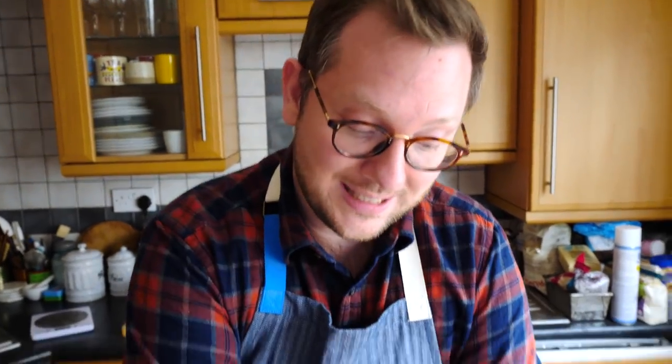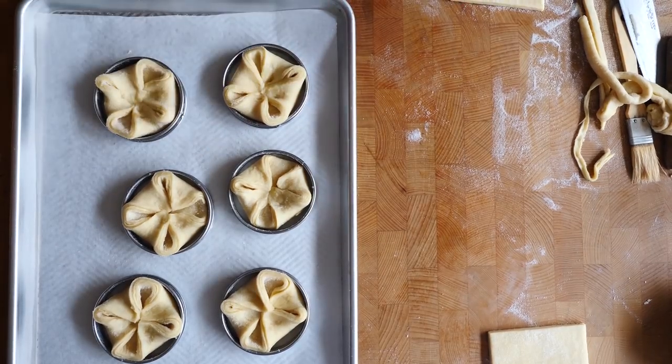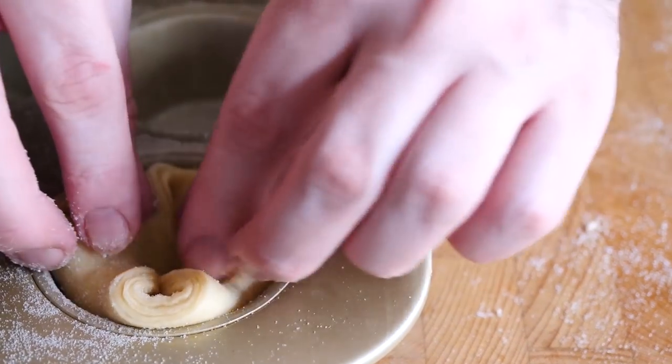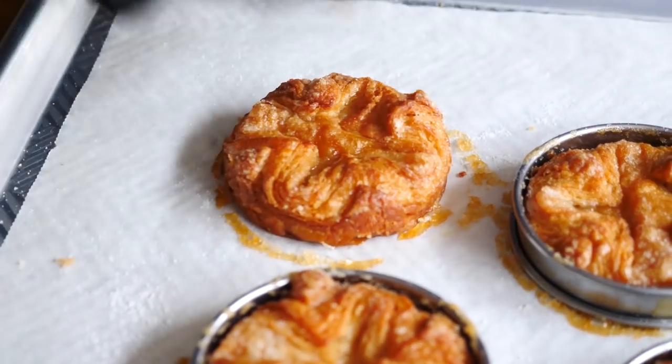To form the shape of the Kouign-Amann, take one of the squares of dough and literally fold the corners into the middle, then place it into a tart ring. If using a muffin pan, it's exactly the same — form the square, press into the muffin pan. Lightly cover with cling film and set aside for about half an hour to prove a little, then pop them into the oven and bake until beautifully golden brown. After about 25 minutes you'll have beautiful golden Kouign-Amann. Because the caramel will be slightly molten, remove them from the rings really quickly using gloved hands. Leave them to cool fully before enjoying — otherwise they won't have that beautiful crisp caramel and those beautiful layers.